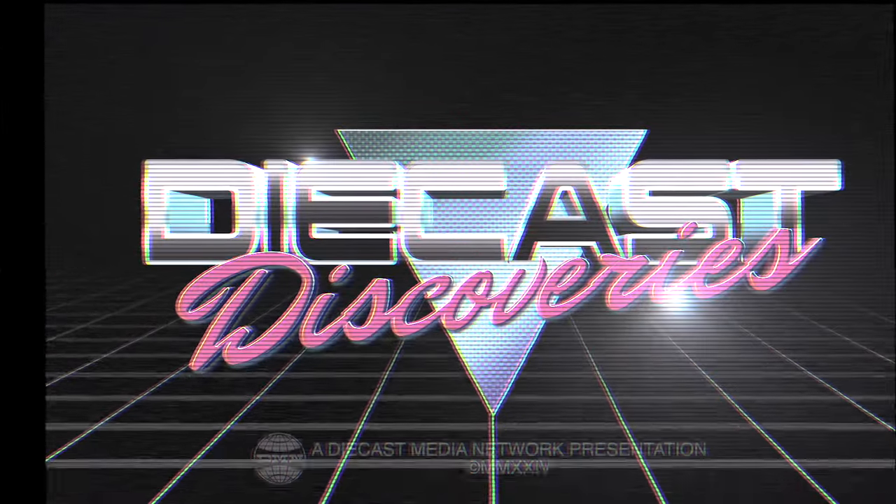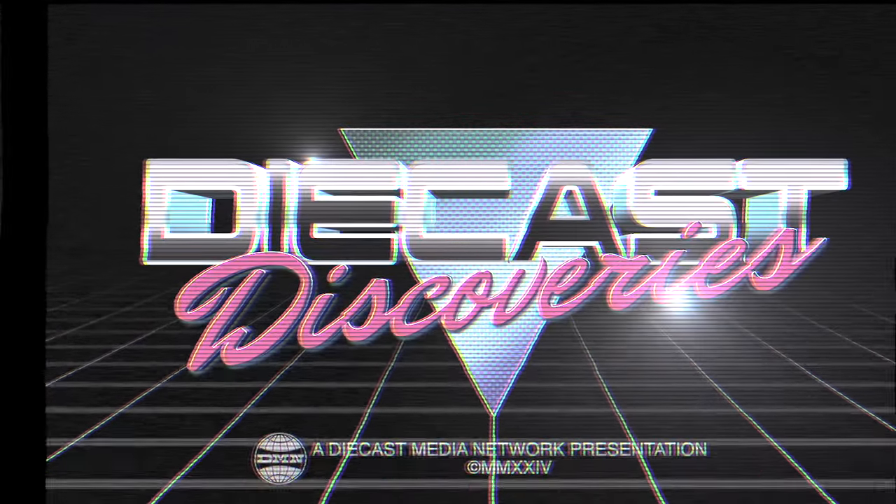And now, Diecast Discoveries on the Diecast Media Network.